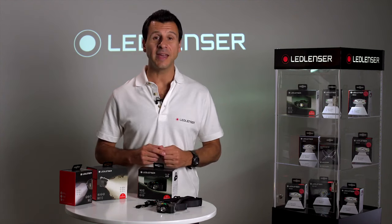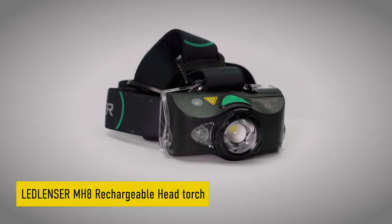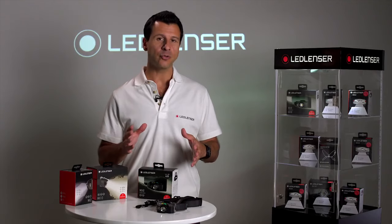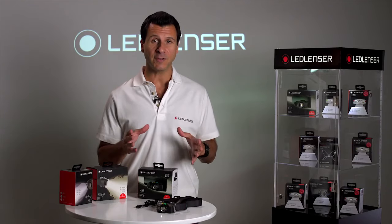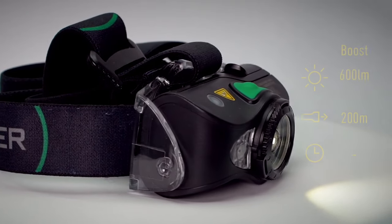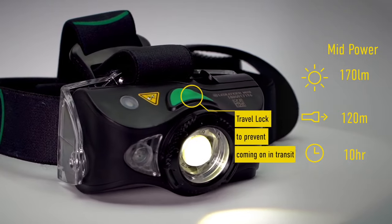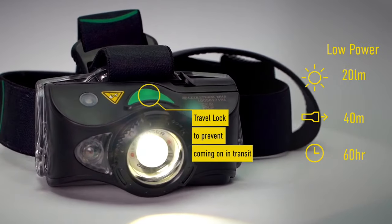Hi, I'm Joe from Ledlenser, and today I'd like to present the Ledlenser MH8 rechargeable sports and outdoor head torch. With a 600 lumen output, we think this is a serious light for fishing and hunting. Capable of an incredible 200 meter beam range, this robust weather resistant head torch will light up any adventure you can think of.